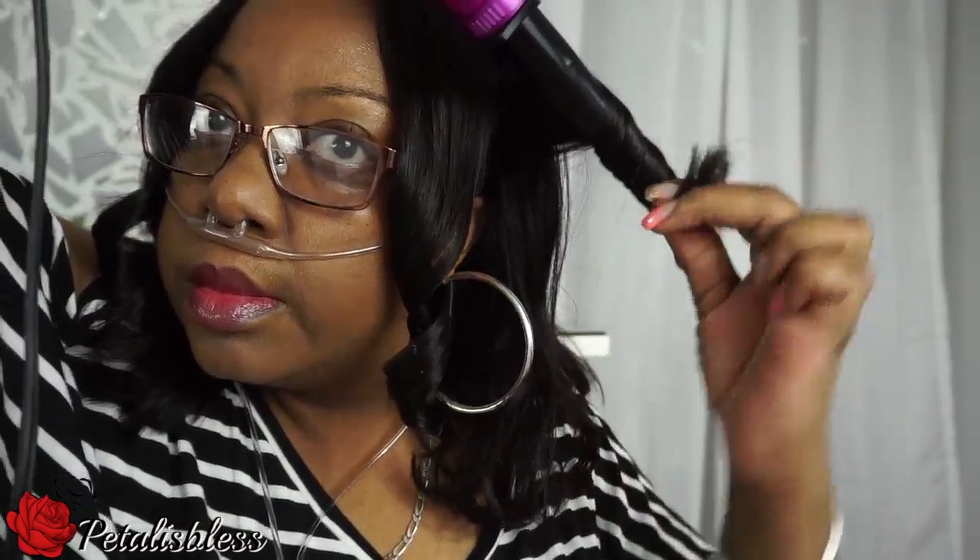The hair does curl and it holds the curl very well. I have my unit on all week — I take it off at night and put it on in the morning — but the curls hold really good. I run my fingers through them and I'm just loving this hair. I'm showing you how I curl it right now.